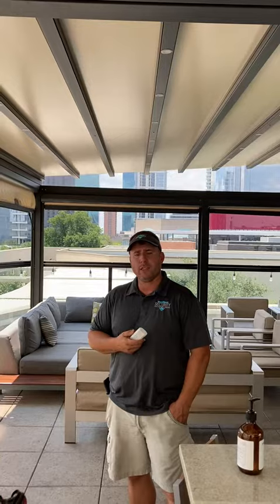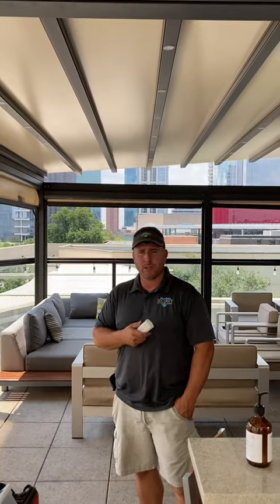I'm Brandon with Security Shade Screens. Let us know how we can help you with some of your repairs or projects. Have a great day.